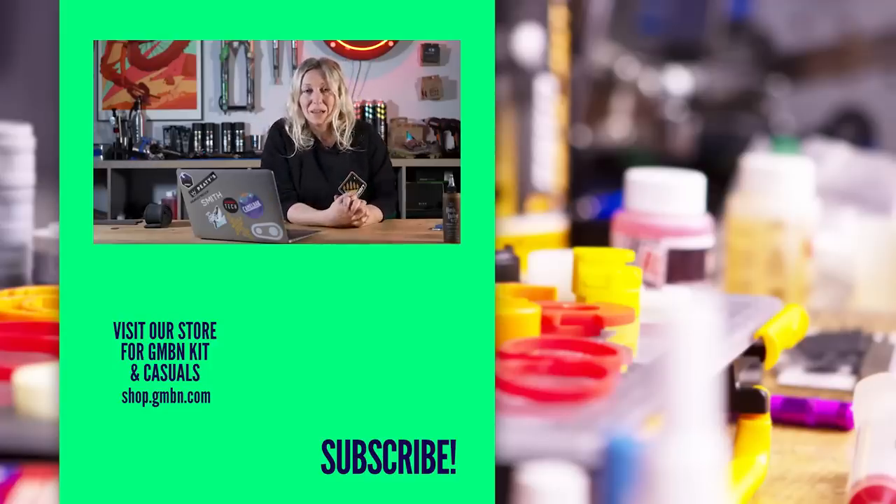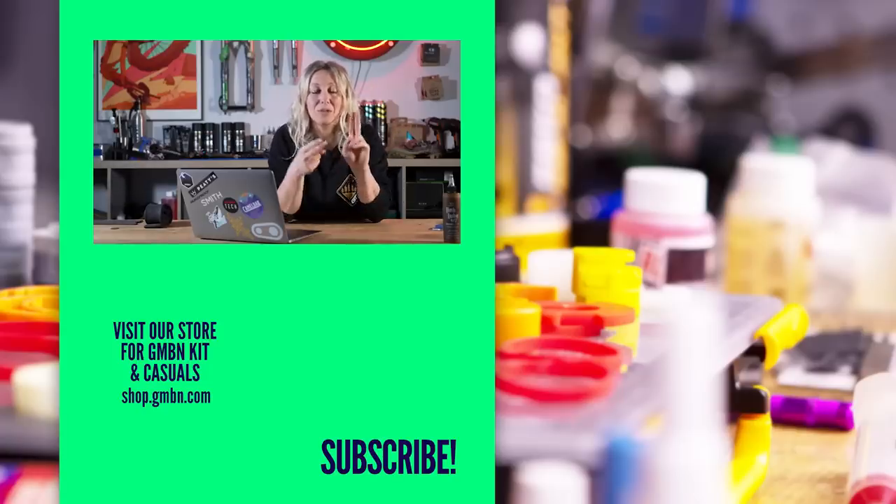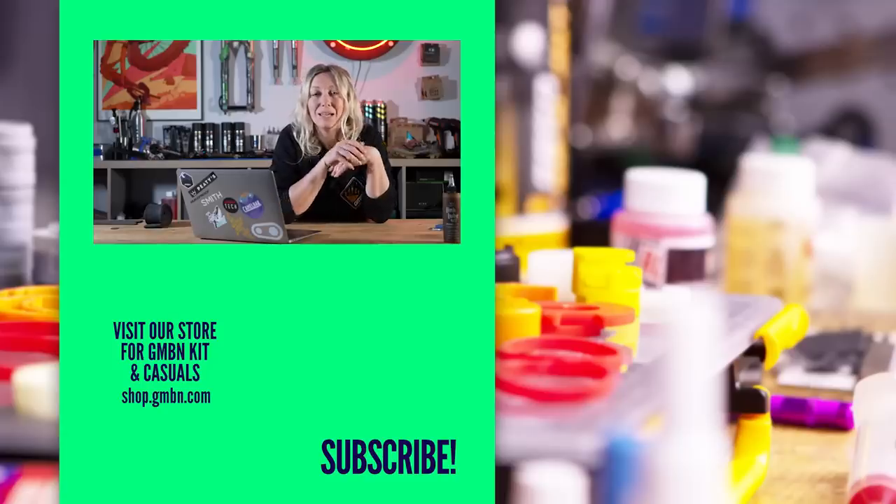And that is everything for this week. Do let us know down in the comments below if you have any questions, and use hashtag Ask GMBN Tech so that we can find your question and answer it in a show like this.